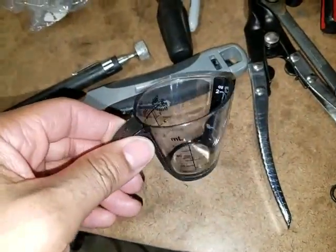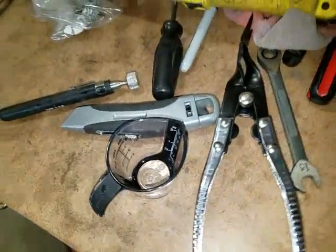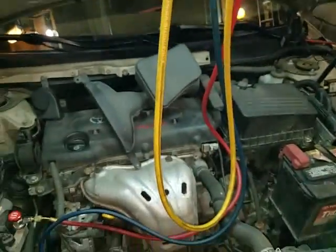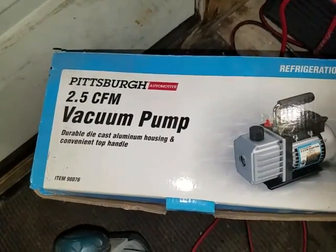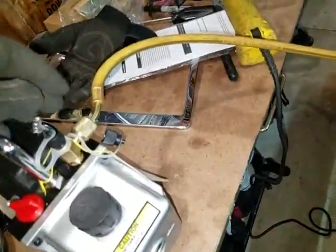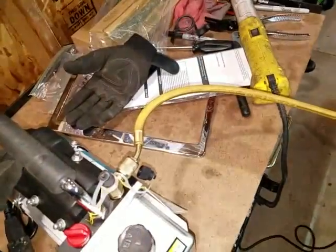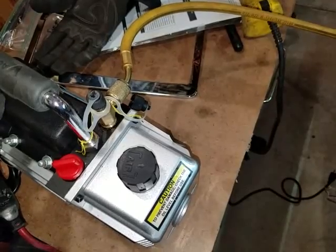This is the little cup that I use to measure the PEG oil that I put in the system. Now what I'm about to do is put a vacuum on the system to test it and make sure it's all sealed. This is the vacuum pump I'm going to be using — I bought this from Harbor Freight a couple years ago. Got it all hooked up — you want to hook the yellow line up here, make sure all the gauges are closed — and I'm going to turn it on and let it stay on for about 30 minutes.